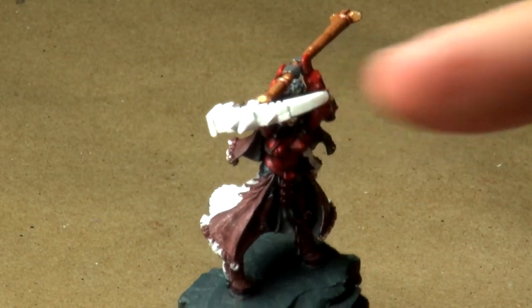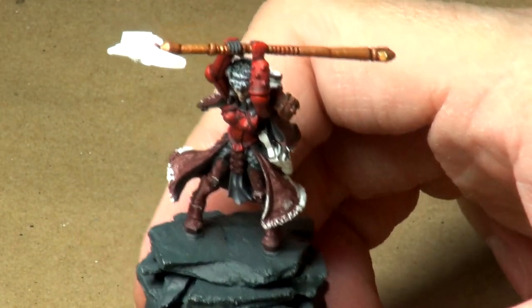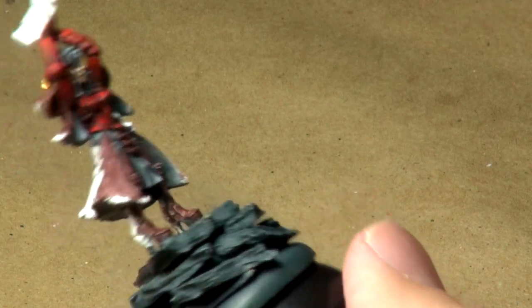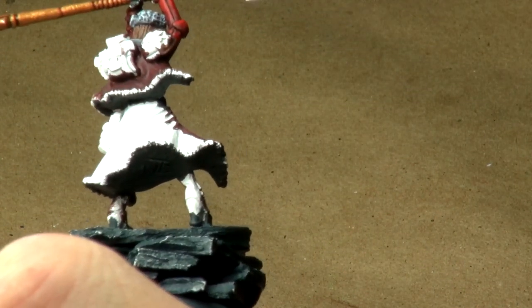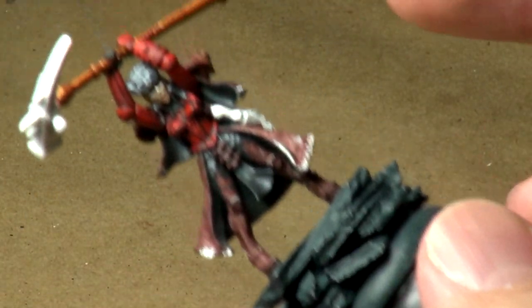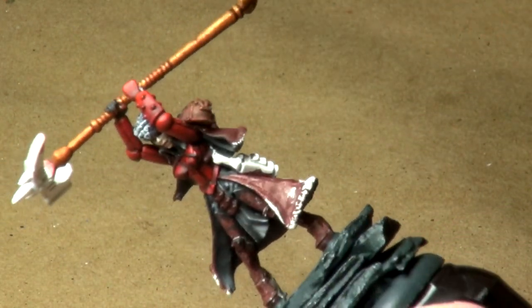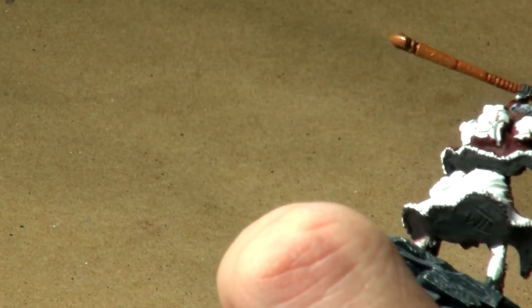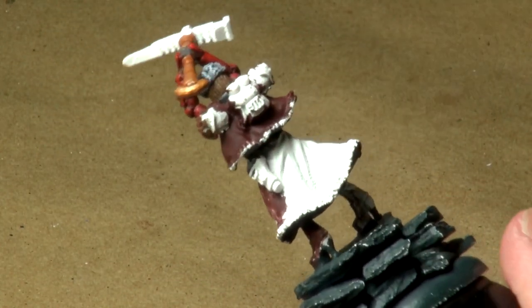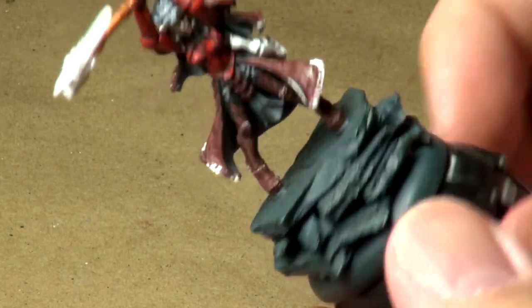I'm going to hold off on the head of the staff until a later time because, if you are unfamiliar with these videos, I am very prone to dropping my miniatures. An area like this with a lot of hard sharp points — those are the first things that chip on a miniature. Over here I'm not really concerned because it's curved and it's probably not going to chip too bad if I drop it. So what we'll do next time is come in and start working on the red of the cape, and possibly the lower cape as well.